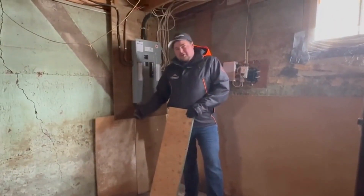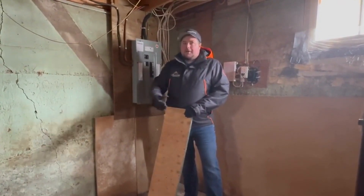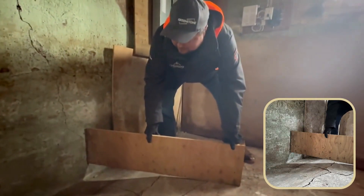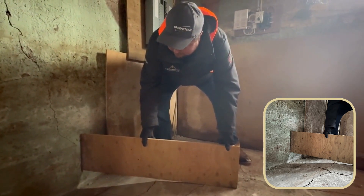The automatic assumption would be that the foundation is sinking, but that's actually not the case. It is that the floor is heaving, and I can show you here by this board how much of a gap we're talking about. We've got like three to four inches — this floor has lifted due to frost.